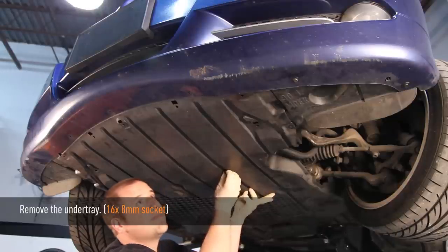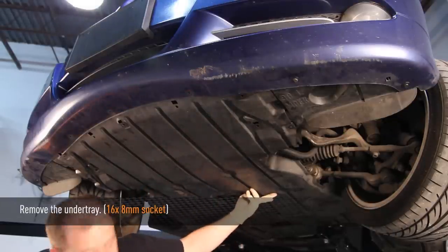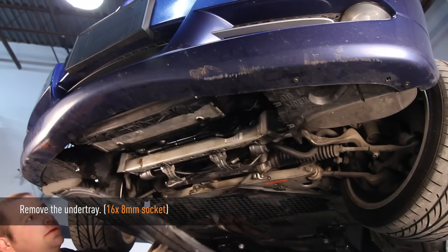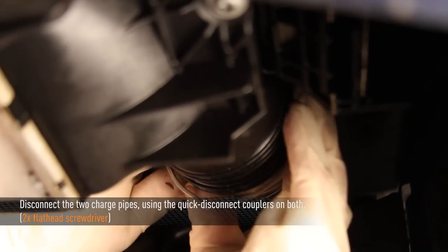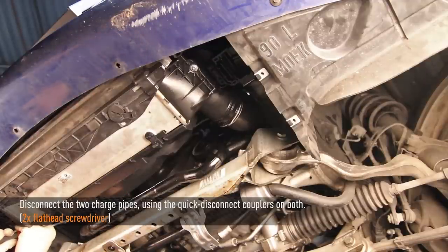Once you remove the final bolt, set the under tray to the side. Now we're going to disconnect the front mount intercooler — that's done by first disconnecting the quick disconnects on both of the charge pipes. A flathead screwdriver helps remove the quick disconnect clamps.